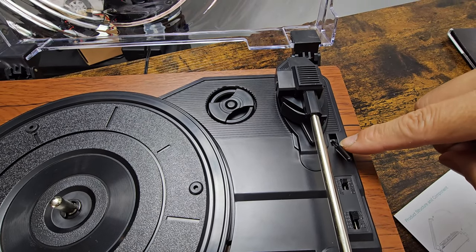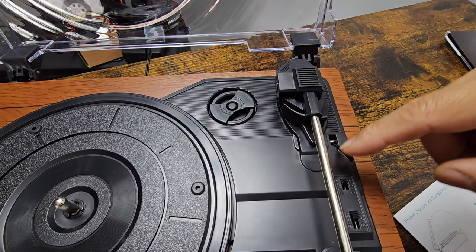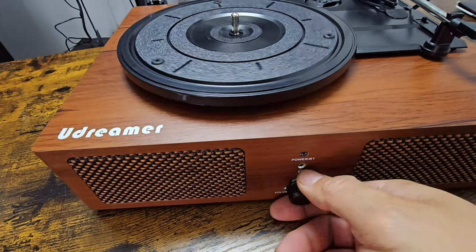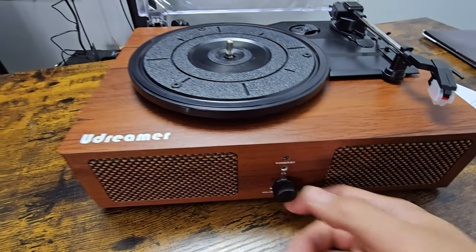This is the needle pickup and drop — this is what you use to start playing the record. Let's go ahead and turn it on. All you've got to do is click to the right and set your volume however high or low you want. Let's take a look at how it works.